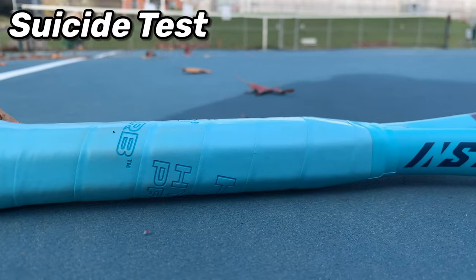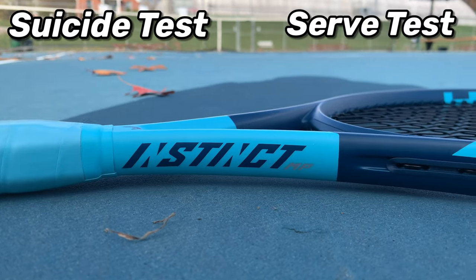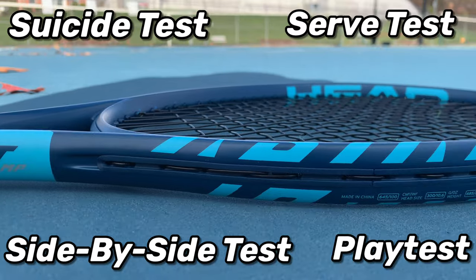I literally don't know anybody that says that actually. And welcome back to the search for a new tennis racket using real data as well as playability. As a former tennis instructor and current physician and medical researcher, I've become obsessed with finding the best, most objective tests to put tennis rackets, shoes, and gear through. Specifically today: the suicide test, serve test, side-by-side test, and of course, play test.